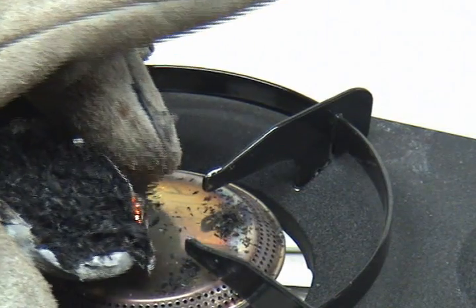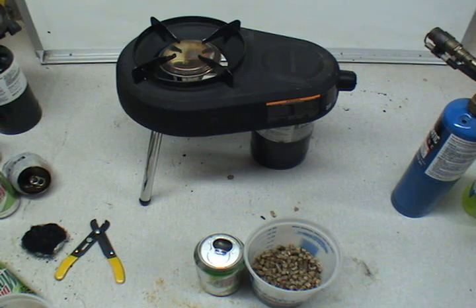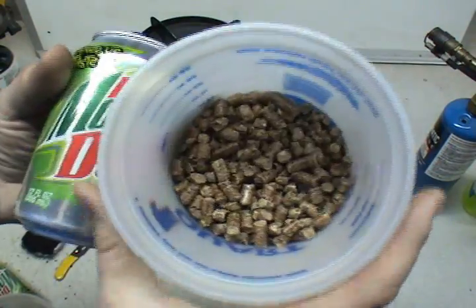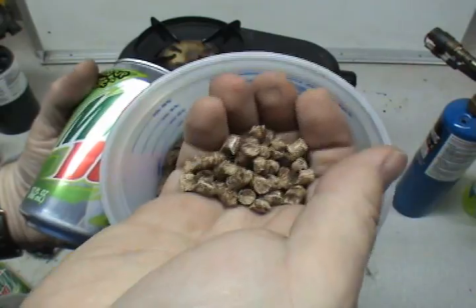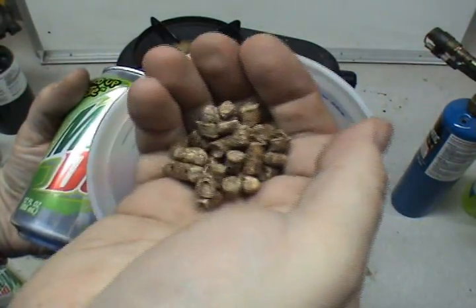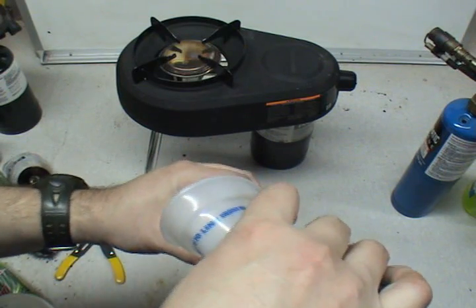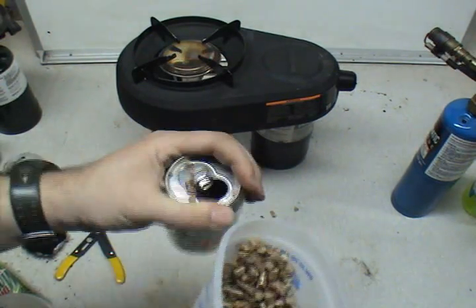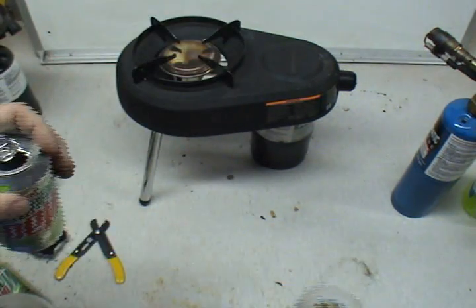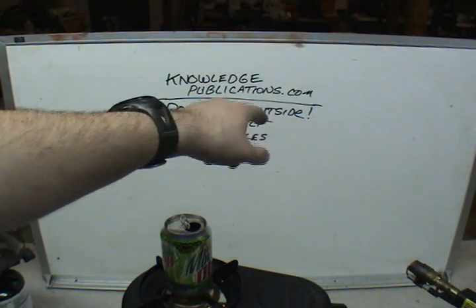I'm going to clear this out and show you something else. These are wood pellets — what you buy for a wood pellet stove. That's just ground-up sawdust that's pressed together, maybe a little extra lignin added, but that's what it is. No wax, nothing. Take some of these and pour them into the can — not too many but not too few, coat the bottom, about an inch. We're going to come back up to our stove. Knowledgepublications.com — K-N-O-W-L-E-D-G-E-P-U-B-L-I-C-A-T-I-O-N-S dot com.